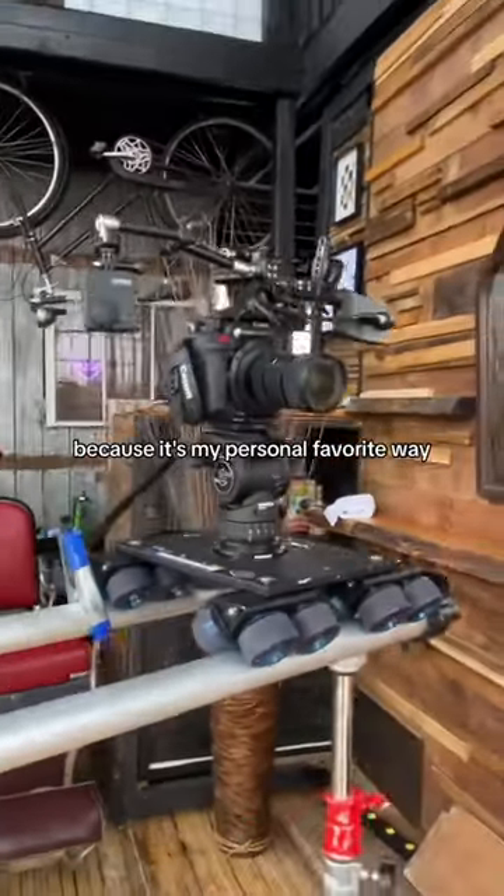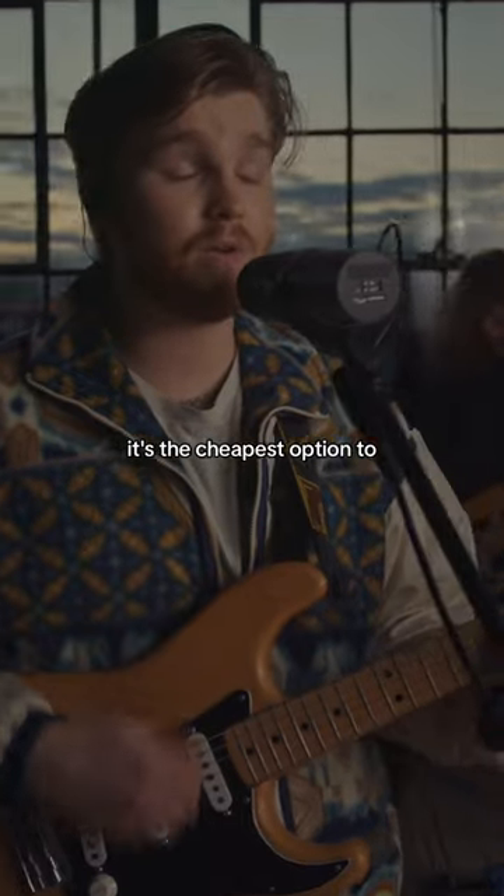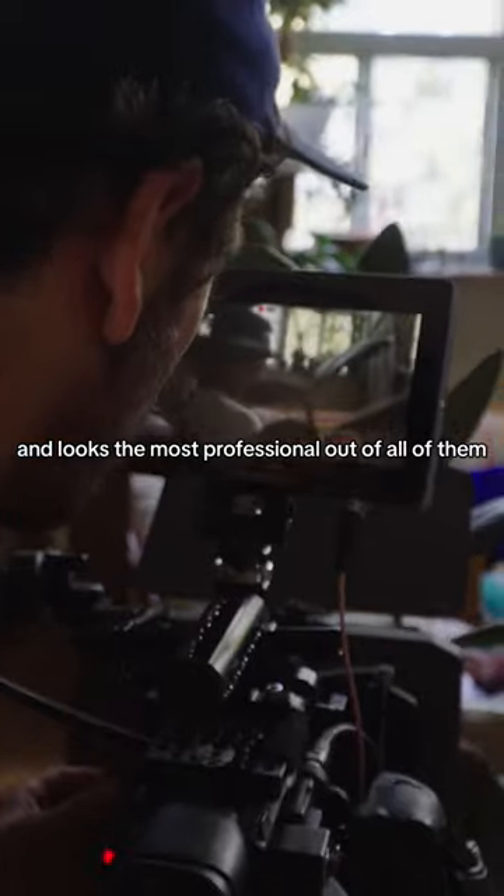I might be a little bit biased with the Dana Dolly because it's my personal favorite way to create camera movement on a budget. It's the cheapest option to create smooth movement, doesn't require a lot of crew to set up, and looks the most professional out of all of them.